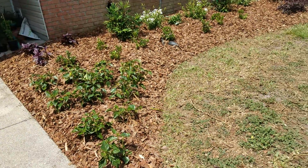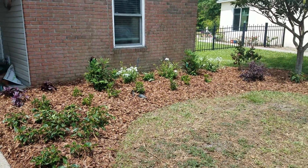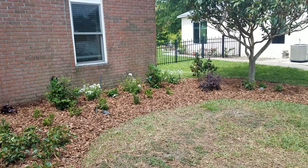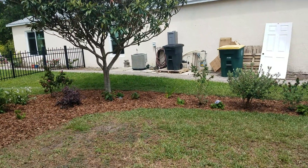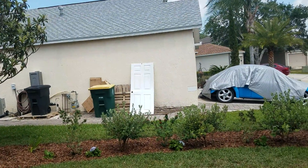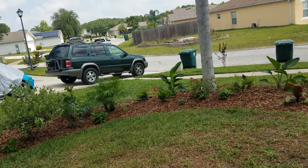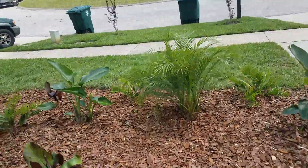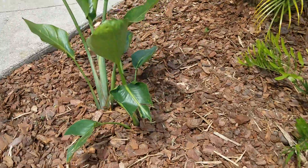We put in hibiscus and hydrangea. This is one of my favorite projects because anytime I can put in hibiscus and hydrangea, I like it. So let's talk about these plants — I'm going to try to mention all the names I can remember. I don't know the name of this one but he's really cool.